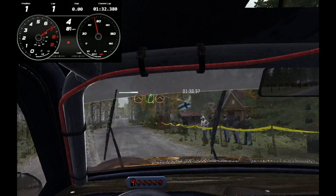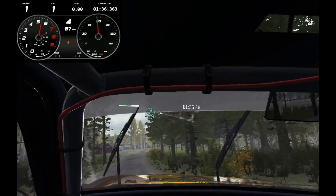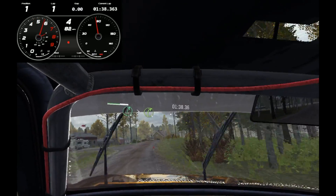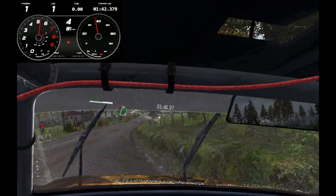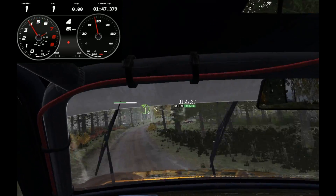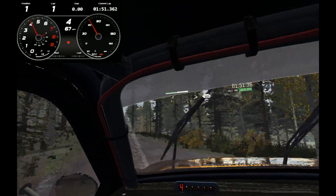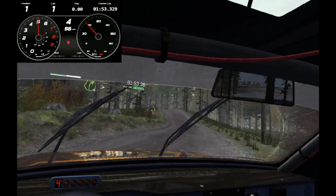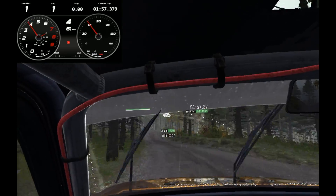And left 4 over crest or middle over crest, 60. Care right forward tightens 3 long, over crest, don't cut 80, past junction, crest.